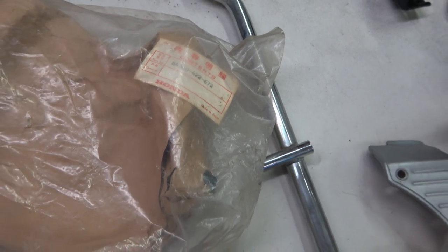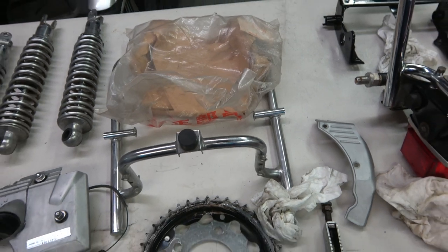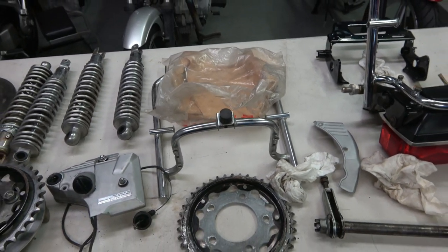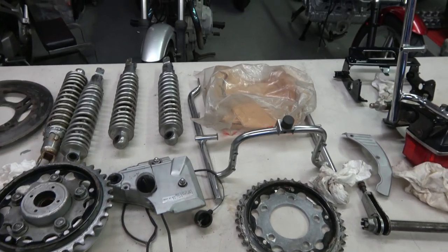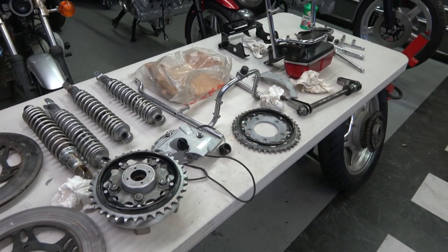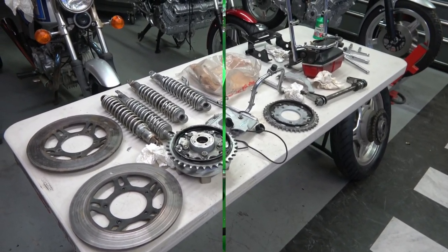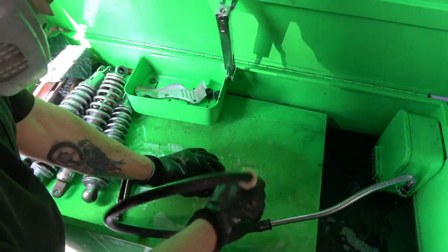The rest of the parts and pieces we'll be cleaning up include the rear shocks, the rear sprocket, and the brake rotors. That's what will be covered in this video. The first thing I do is clean everything in the solvent tank.